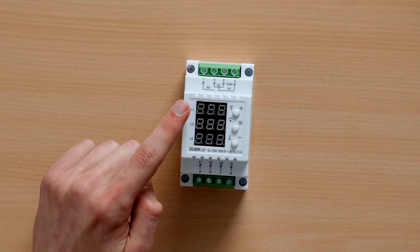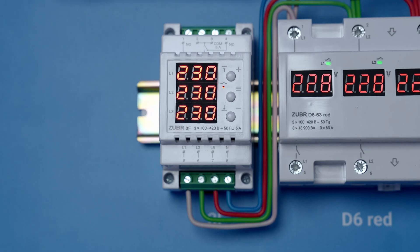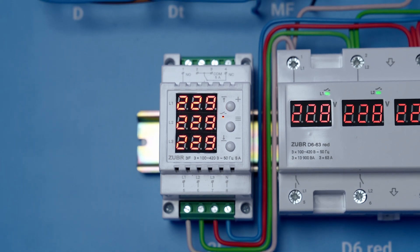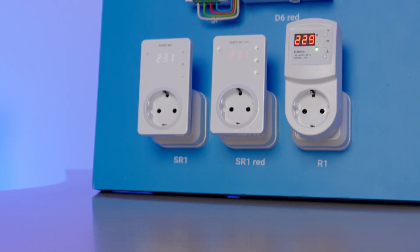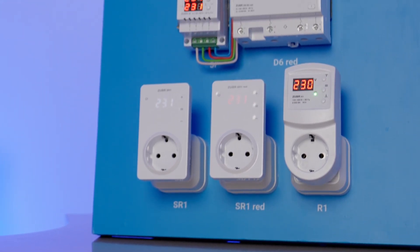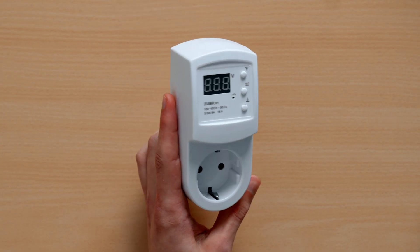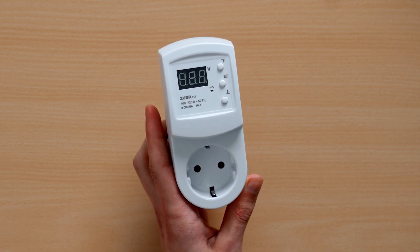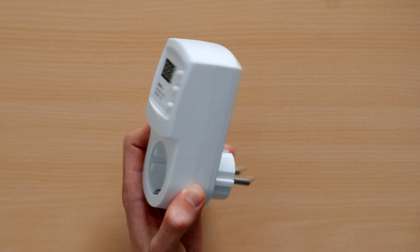The 3F relay, on the other hand, works only in three-phase load and is used to protect three-phase electric engines from asymmetries, phase breaks, and to control the order of phase alternation. Next in our lineup: in-socket voltage relays. If you're not an electrician, don't have enough space in the electric box, or simply want to protect your most expensive appliance, you can use an in-socket relay. You can even protect multiple appliances with a power output of up to 3 kilowatts using an extension cord. The Zuber R1 model has all the main Zuber functions: thermal protection, switch-on delay, and an alarm lock.